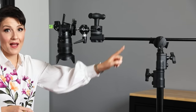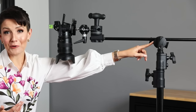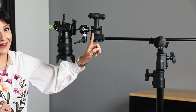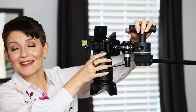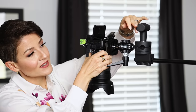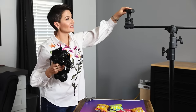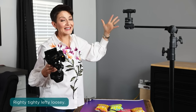That central column with the legs is technically the c-stand, and then the next piece is the boom arm. The kit I have linked below comes with both the c-stand and the boom arm, and that boom arm is attached via a grip head, with another grip head located right here. When using the grip head, turning this handle opens it up allowing you to thread different things through it — to the right it closes, to the left it opens. Always remember: righty-tighty, lefty-loosey.